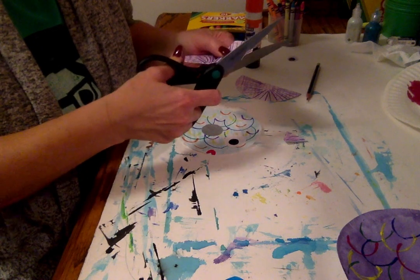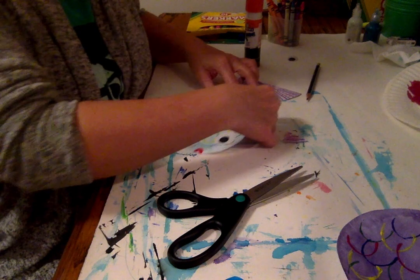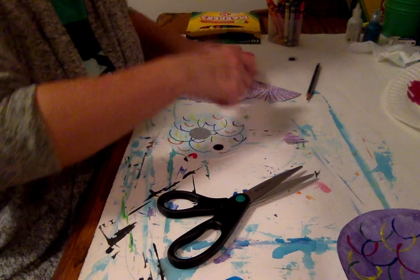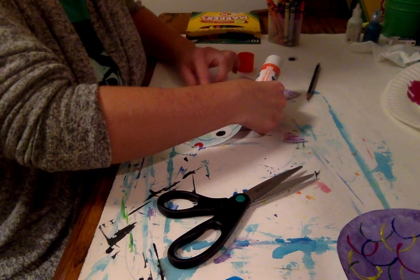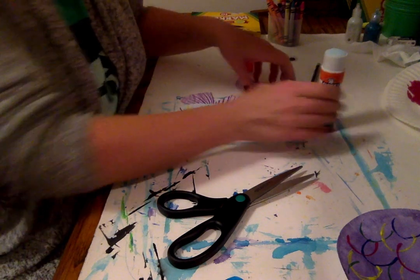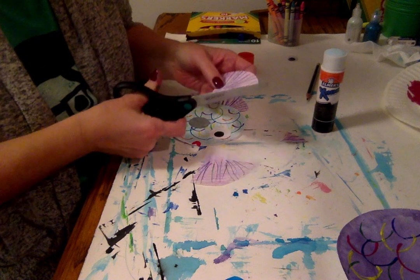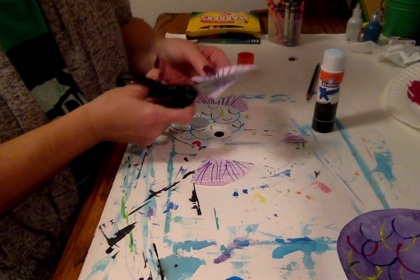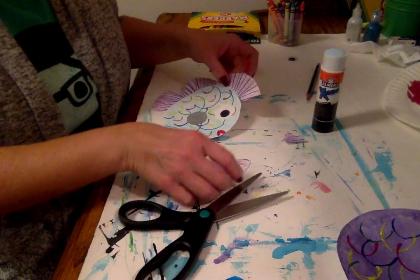I can add that to the back as a fin. If you want to curve anything, you just cut the edges off — more like a fin shape. So I'm going to glue that on. I just need a little glue on the edge, lay it on top. And the other ones I'm going to create some cool fins out of. I'm going to put that one on the top.